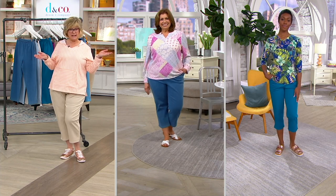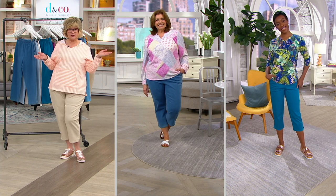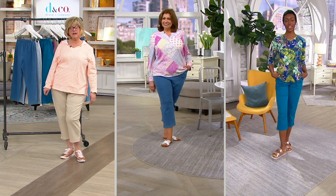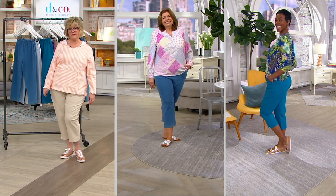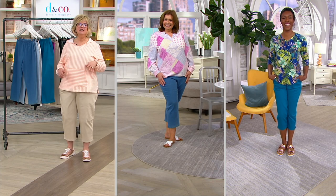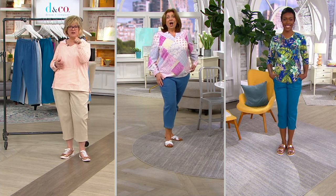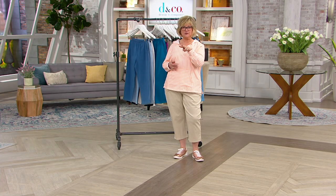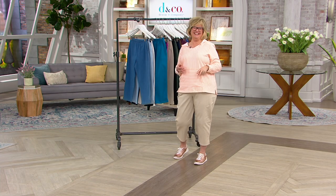Here's three looks on the three of us ladies — three totally different shoes and tops, and the pants look great with all of them. Sorry Gary, there's no room for you on this screen! What we need to do someday is the Brady Bunch squares — put both of the models, you, me, and the two of us, so we each get our own box.